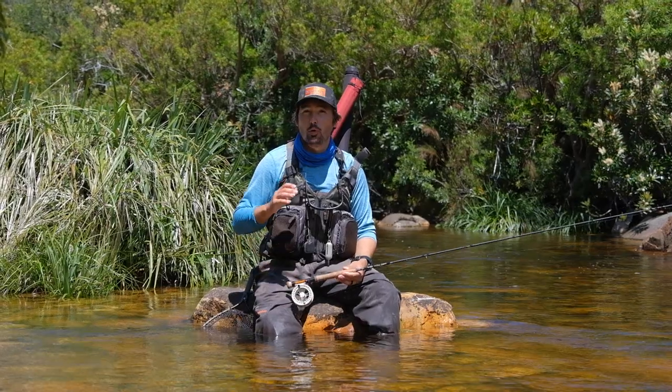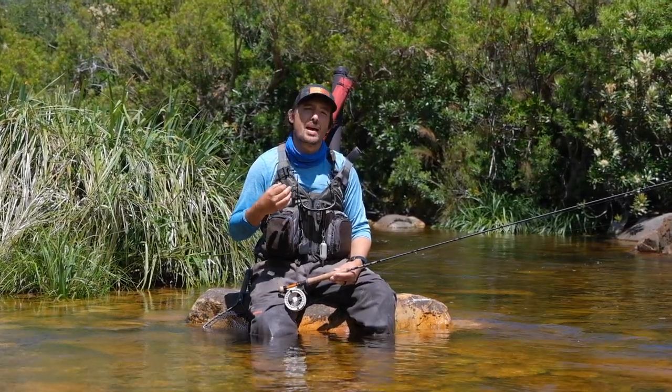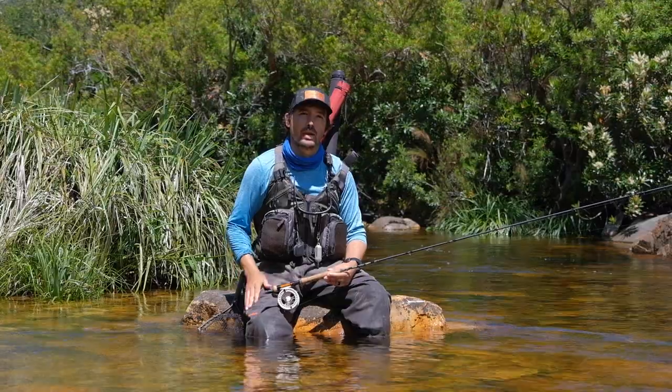For this video I'm fishing the Moonshine Epiphany 10 foot 4 inch 2 weight, which is really an ideal rod for this kind of size of river and for the intended application that we're going to test it with. I'm also wearing the Snobie Prestige SDX breathable waders and the Snobie fishing vest that has an integrated backpack.